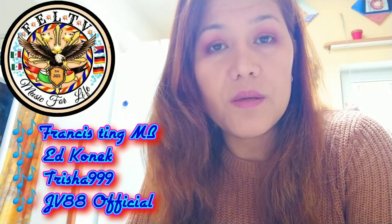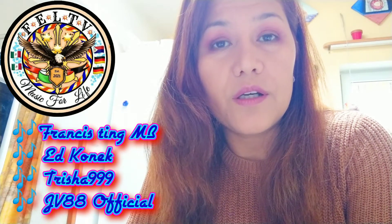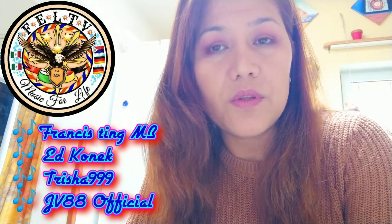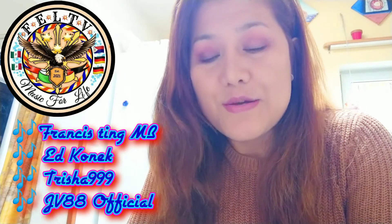Here's a short video of the pandesal, guys. If you like my channel, please subscribe and share with your friends or on your Facebook accounts. Before I continue, I just want to make an announcement that every Friday I'm going to do a live stream — live music with my team: Francis Ting MV, Kuya Ed Abrenica or Ed Connect, sometimes Trisha 999, and JV88. We are all five voltes five, so please connect with them also.